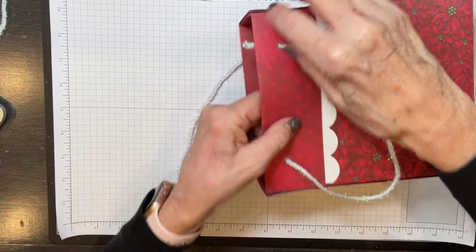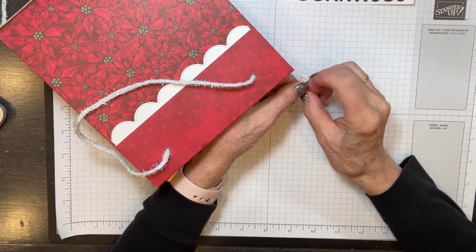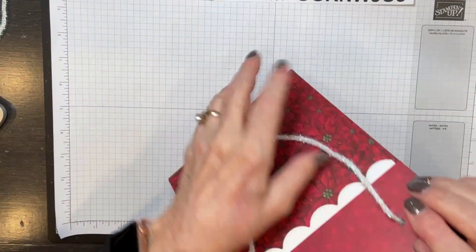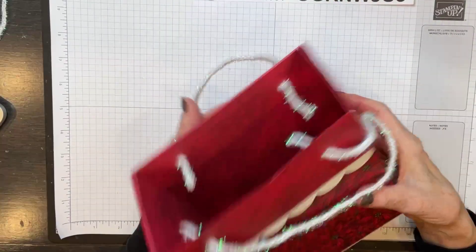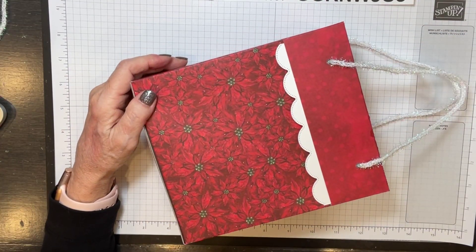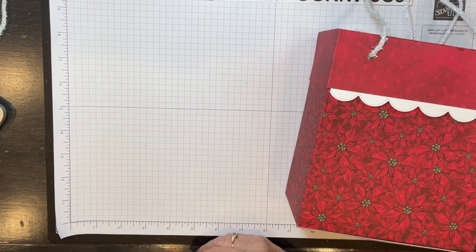Make sure you get signed up before then if you're not already so that you get everything written out for you — I did make diagrams for this too, so hopefully that's helpful when you have all the measurements written out. So if you didn't want to do anything else to it, there's your bag — super cute, super easy, anybody can do this. You can make them smaller too, or bigger, but obviously your paper would have to be bigger.